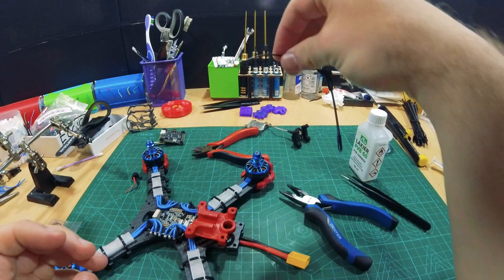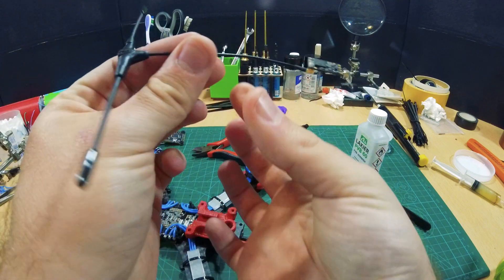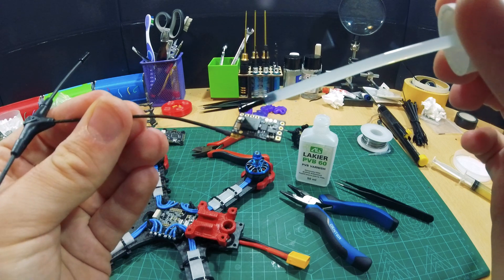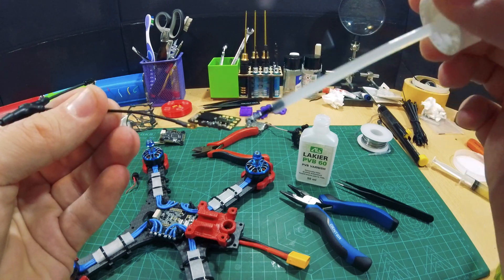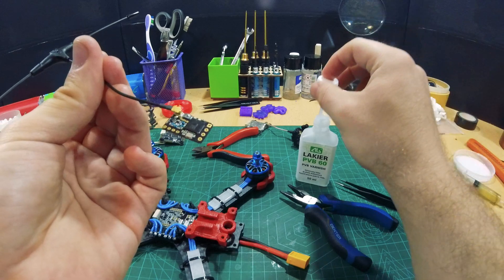Let's look at how our RX is doing — almost dry. I'm going to hold it from the antenna here and do the other side as well. There are no buttons and switches on this side, so I can just go all over the place. I will also add heat shrink tubing on this side. One layer is probably enough.